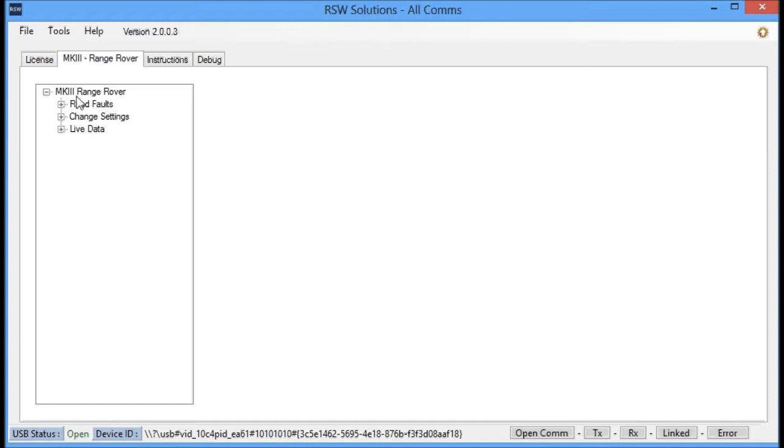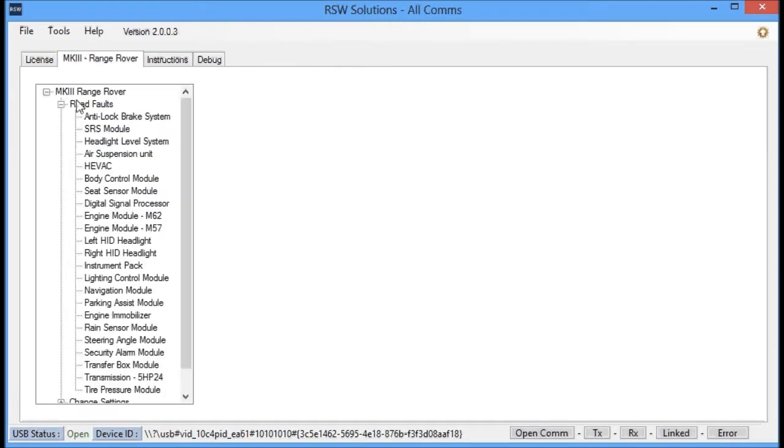The way you go about working with this tool is you select your vehicle. You have a read faults section, which is going to allow you to read and clear faults on all the modules listed here.